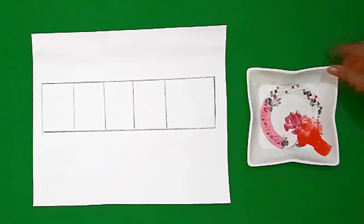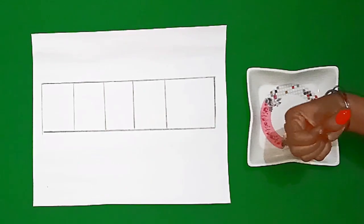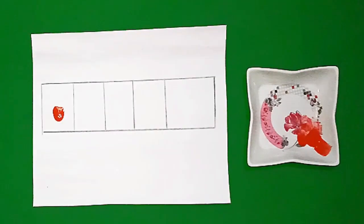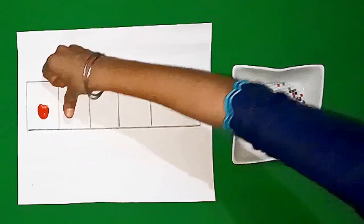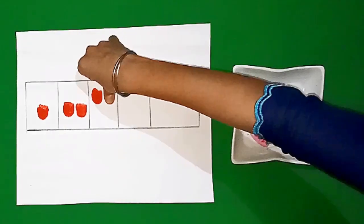Students, I have got red color here and I am going to put the color on my thumb like this. Now I put my thumb in the first box. Now I will put my thumb twice in the other box. Now I am going to put my thumb in the third box three times.